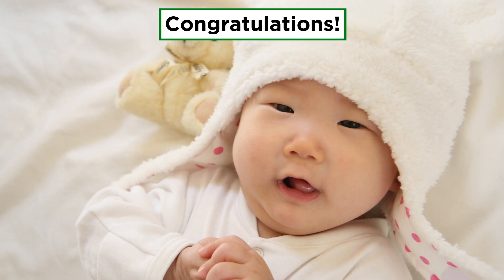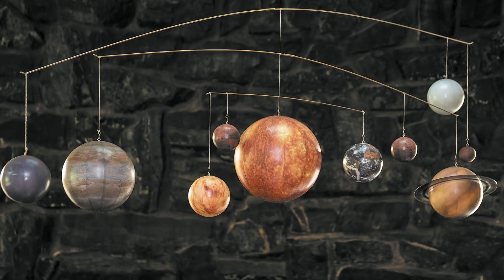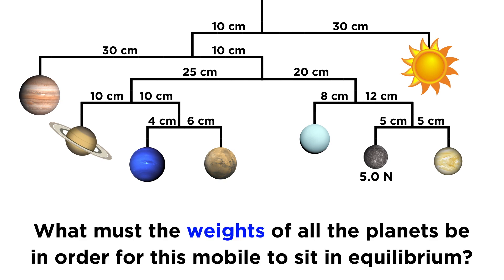Congratulations, you've got a newborn baby, and since you've become so proficient in building physics apparatus, you decide to try your hand at building baby stuff. Your first task is to build a mobile of the solar system. This is your proposed plan for the mobile, with all the arm lengths given. If we approximate the arms and string as being massless, what must the weights of all the planets be in order for every single arm to balance in precise horizontal fashion, given that Mercury has a weight of five newtons?